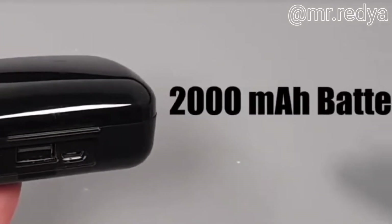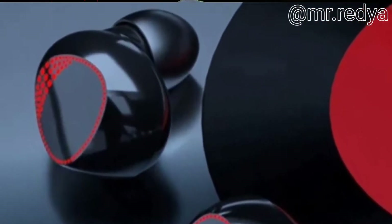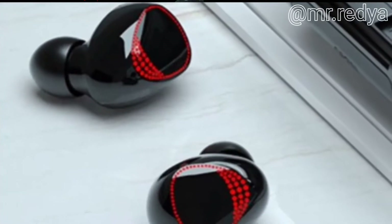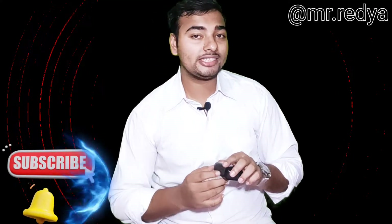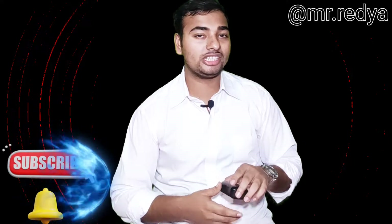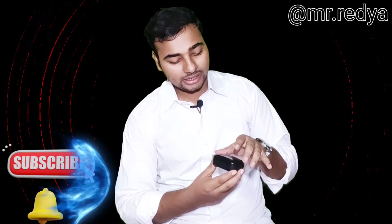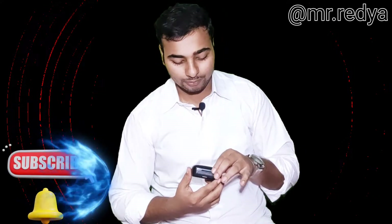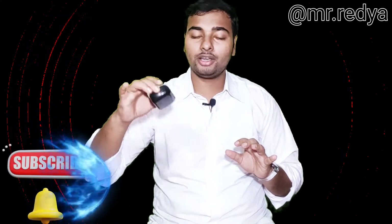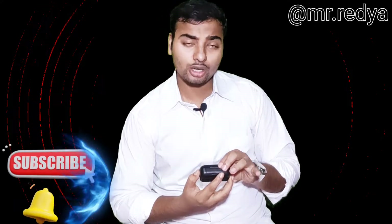The battery is charged with 2,000 mAh. As we saw this charging port, the battery is charged through the charging port. When I opened it, it has a magnetic lock system. The magnetic system is very strong.